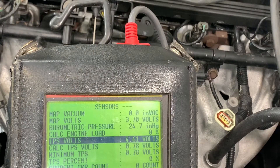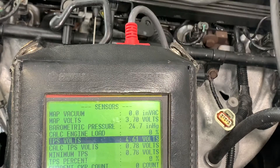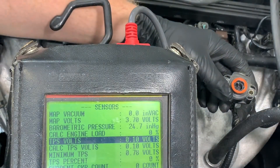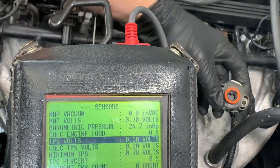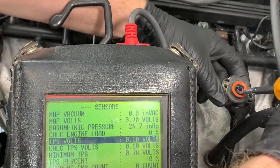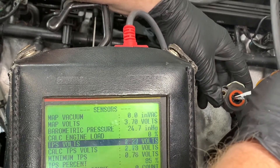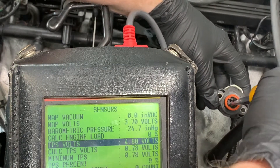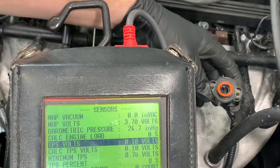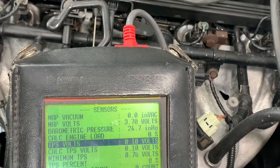I just removed the old one. I've got the plug there and I've got my new sensor here. Real quick, we're just going to test it before I bolt everything in. I'll plug it in and we're going to watch to see the percent opening go from zero to a hundred. Coming in with my screwdriver — look at that, it goes to a hundred and back down. This one is good, it is working.